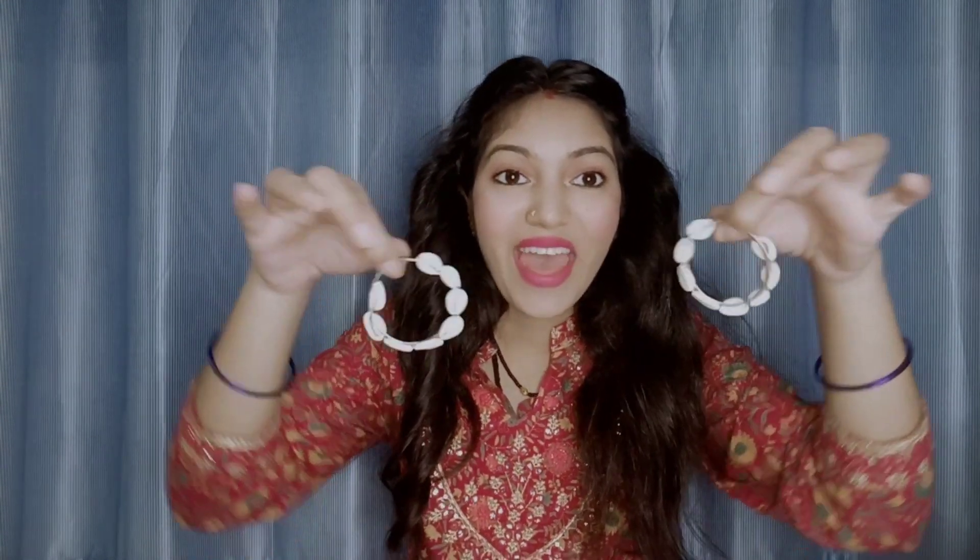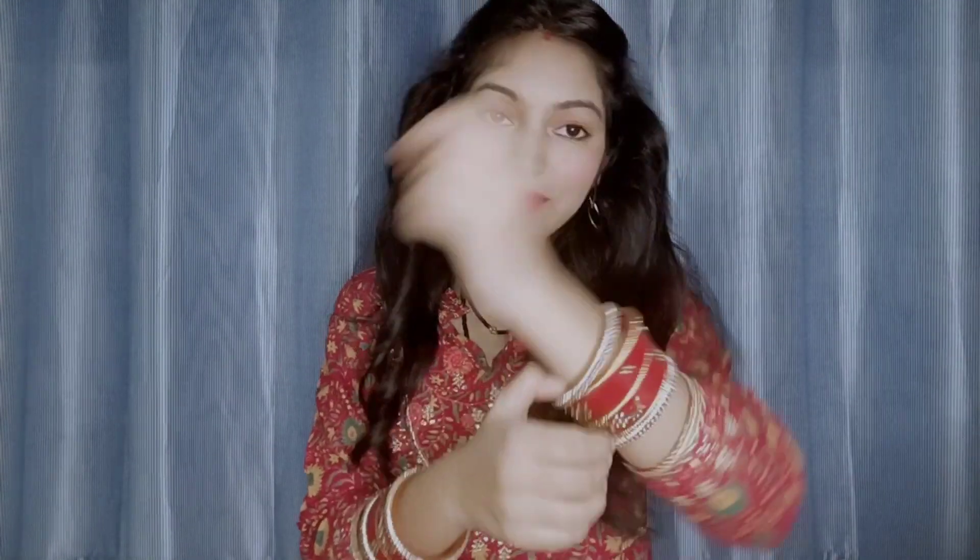For accessories, Teju wore pearl earrings but I don't have them, so I'm wearing my favorite silver jewelry instead. I've also put on a chuda. Along with this, she wears a diamond bindi, which I'm adding now — I hope it's visible to you.